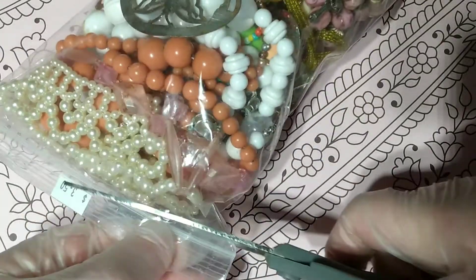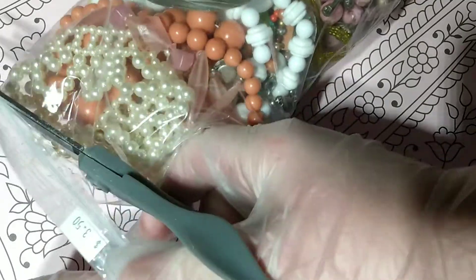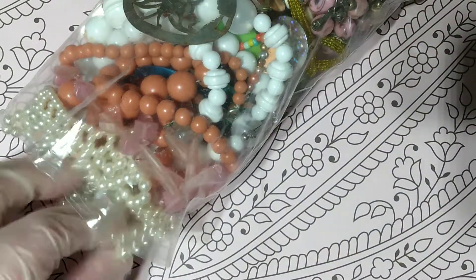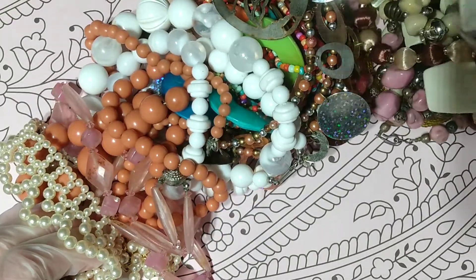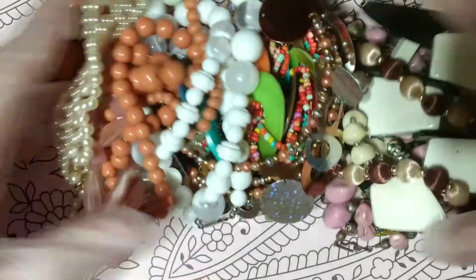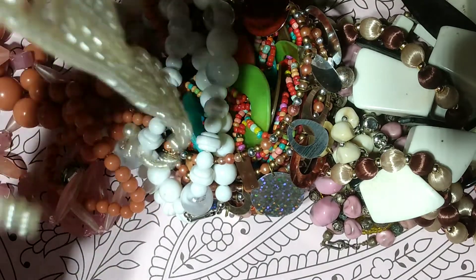They are taped shut, so I'm just going to cut the top off. I think I bought all of the ones they had because they had some pretty beads in them. So I'm just going to dump it out. It is a smaller bag, so it probably won't take me too long to go through.